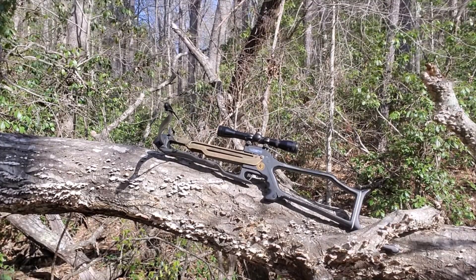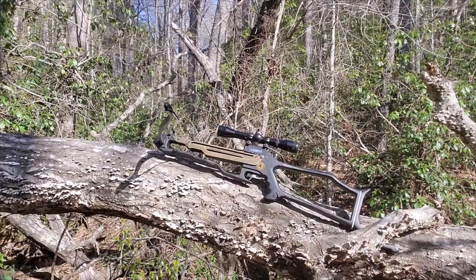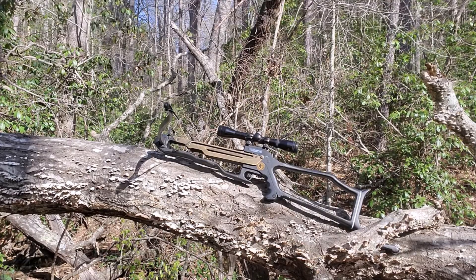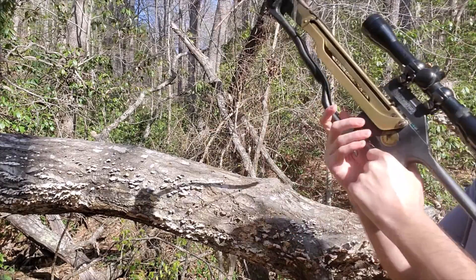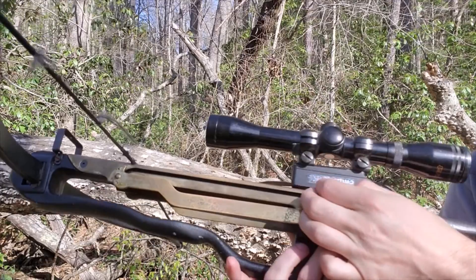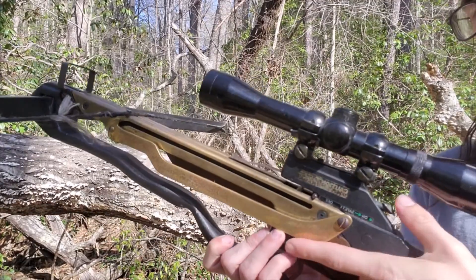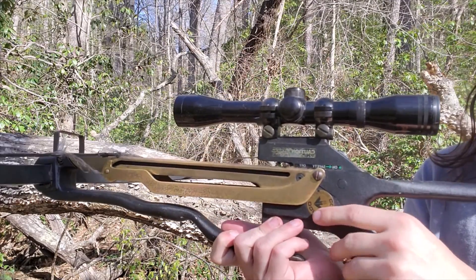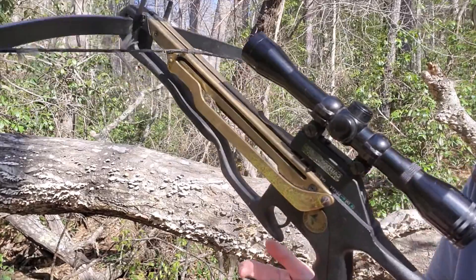I'll go on a little tour of it and show you up close how it works and the different things about it. It's a real simple crossbow, not really complicated like some of the newer ones today. It's got a safety on it — whenever you pull it back, this little thing will come out and you have to push it back in when you fire it. Sometimes that's a hard thing — you sight it in, you're staring at your target, ready to pull, and then you realize your safety's on.